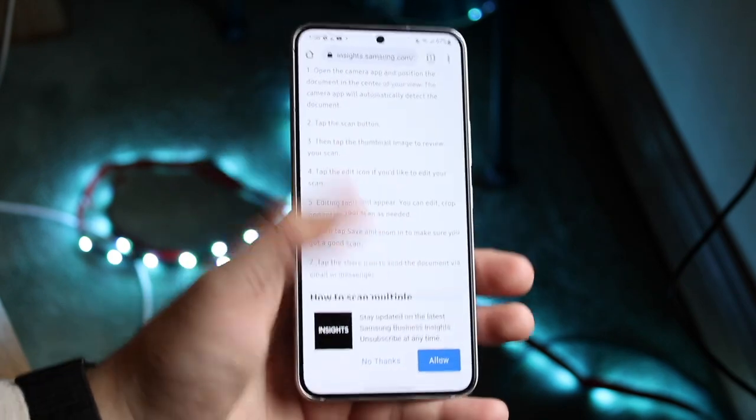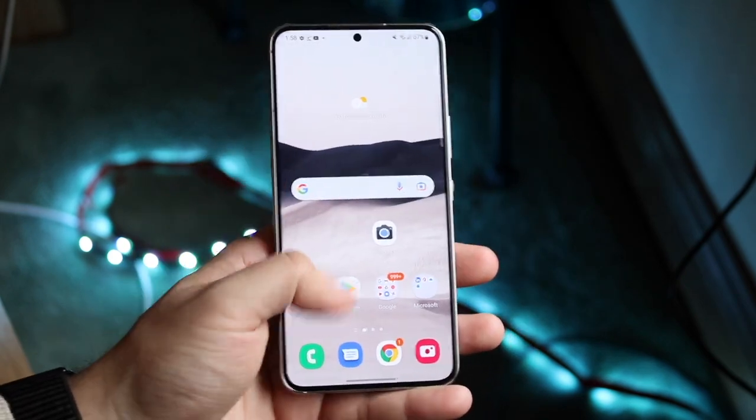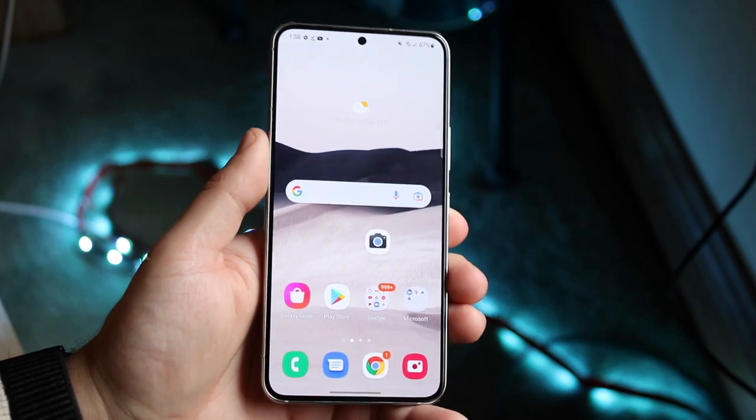You're going to click save and that's really all you have to do. You're pretty much good to go — and that's pretty much how to scan a document on your Samsung Galaxy S22.